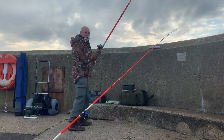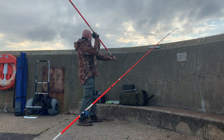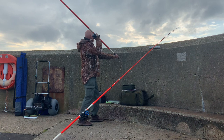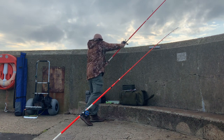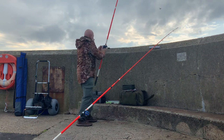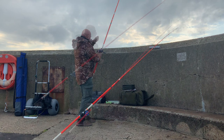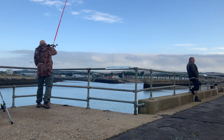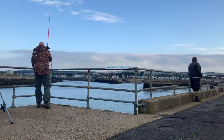First cast — maiden cast with the new reel. Let's not chuck it out too far and see how we get on. Oh, that was pretty smooth. And this one we're going to chuck out over here. Bloody hell, that goes!